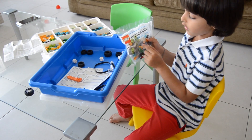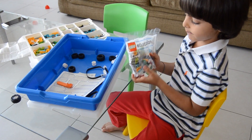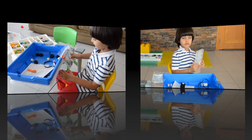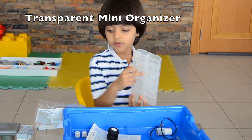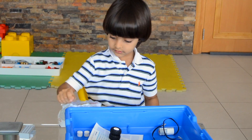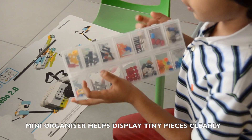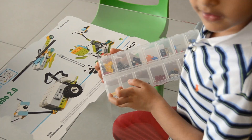This is called the replacement pack. My papa bought it for me because he knows I'm clumsy and I lose everything. My papa bought me this from ICAP for me to put really small pieces from Lego Education. This is how it looks when you store all the final pieces. Remember, it doesn't come in the box — you have to buy it separate.